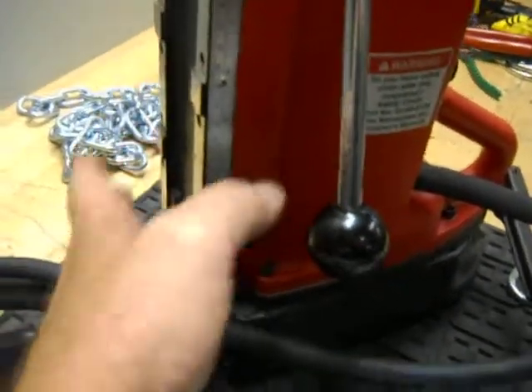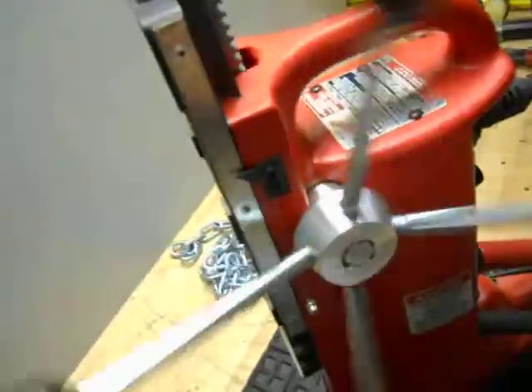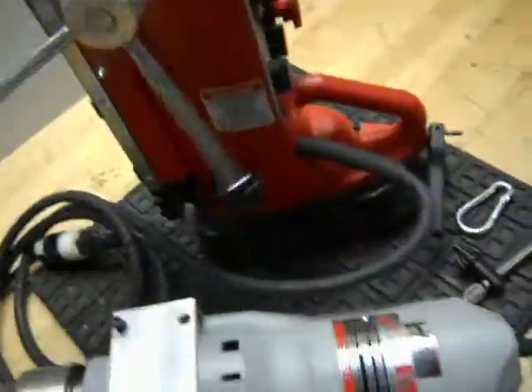We pulled it off the face of the extender here. It does operate also. This will be shipped in two separate packages.